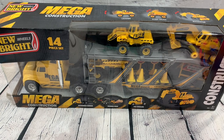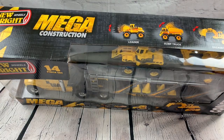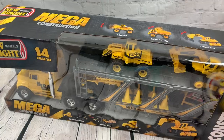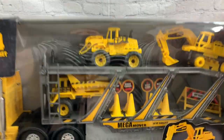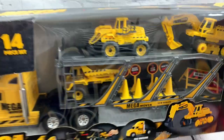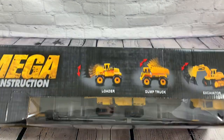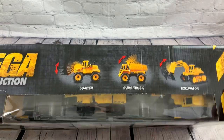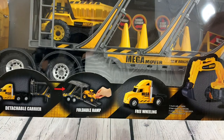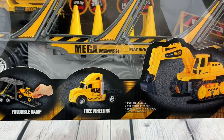Today we are going to be looking at the new Bright Wheels Mega Construction Set. This has a whole bunch of cool stuff in it. It's a 14-piece set and it's got a loader, a dump truck, an excavator, and then it's got the detachable carrier, foldable ramp, and freewheeler.